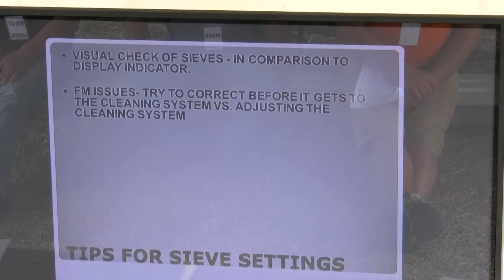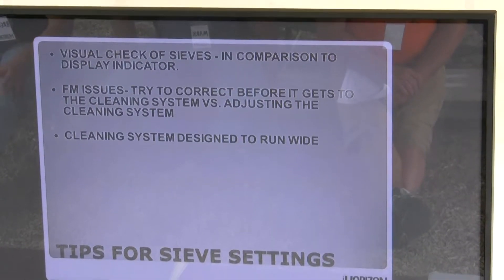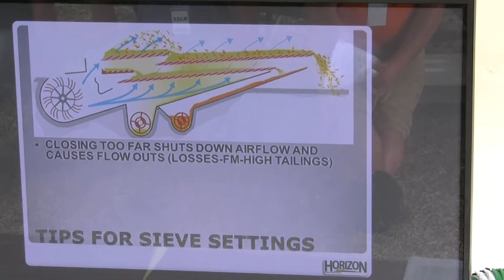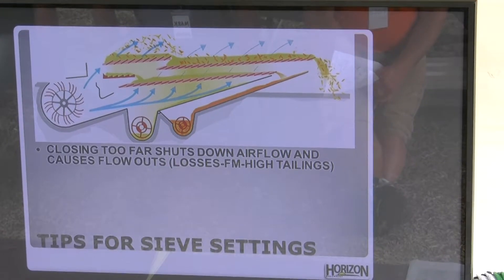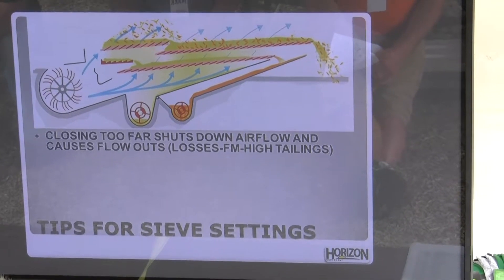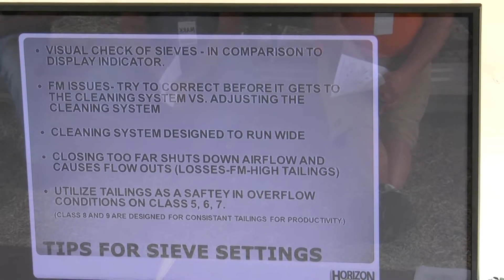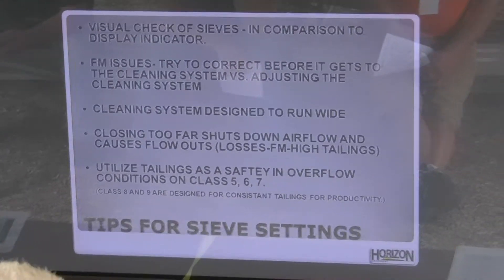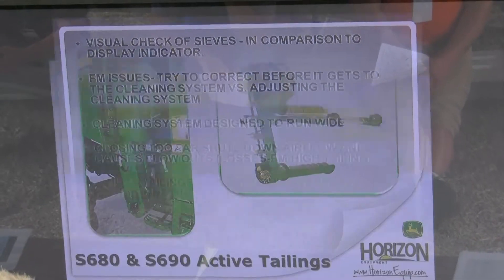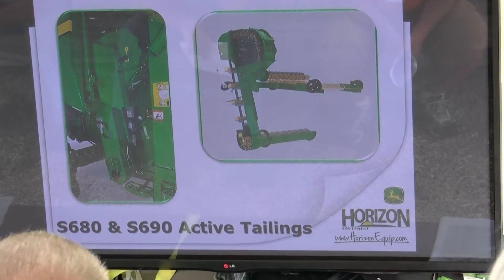Foreign material issues — we want to try to correct that before it gets to the cleaning system versus adjusting the cleaning system. The cleaning system is designed to run wide. If we start closing it down, it's going to close down airflow and we'll have fallout, losses, high tailings, and foreign material. We want to utilize tailings as a safety in overflow conditions on those smaller machines. But take note for guys running the bigger machines — you're going to have consistent tailings just for productivity.